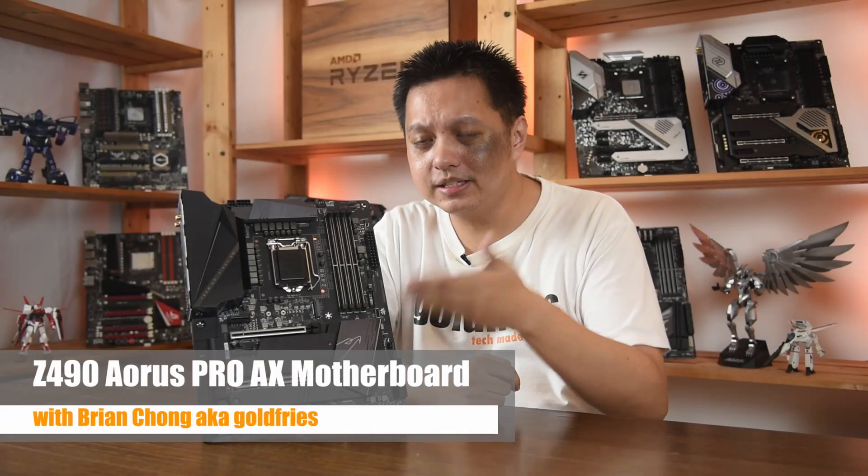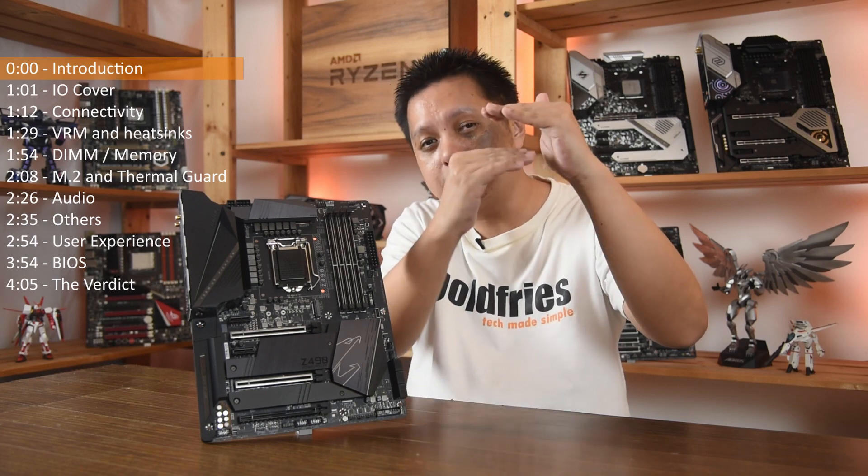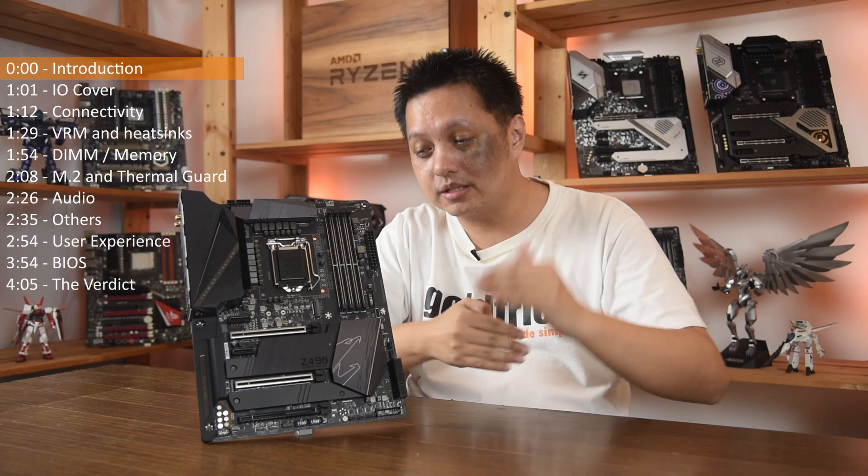Welcome back to Goverice. This is another Z490 board from Gigabyte, the Z490 Pro AX. It is three steps down from the Extreme — we have the Extreme, the Master, the Ultra, and that is where the Pro AX stands. Price-wise, it's about 40% of the price of the Z490 Aorus Extreme. Very affordable.